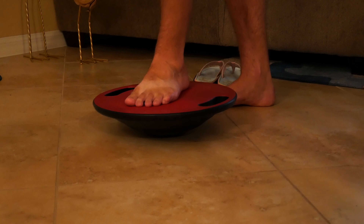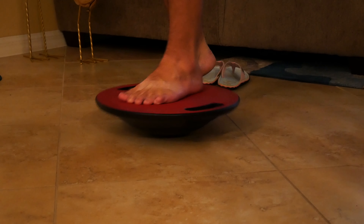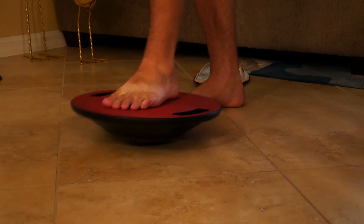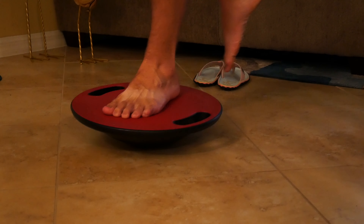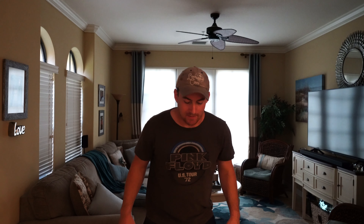The first exercise I want to do is try to stand on this with one leg just like in the instructions. Whoa, oh my god, okay that's really difficult! But I can already feel the strain it's putting on the core. You can see I'm really shaking — that's on my left leg — that's simply because I don't have any core whatsoever.